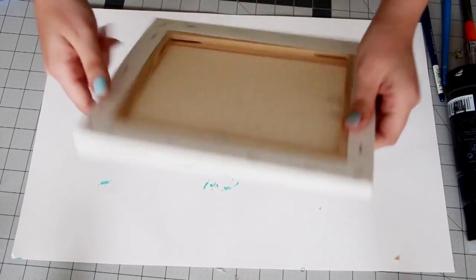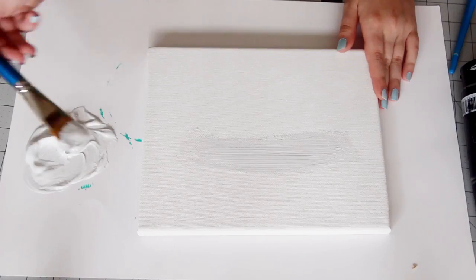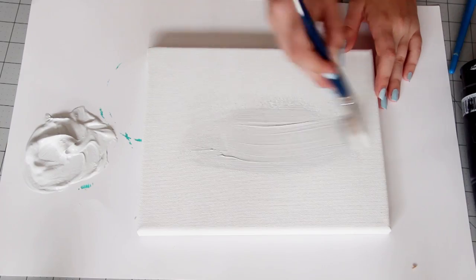You're going to start with a canvas at any size that you want. Mix up a base coat of acrylic paint. I made a light gray by mixing silver paint with white. Then paint this all over the canvas, including the sides if you're not planning to frame it — let's be honest, I don't think anyone's going to frame this project.